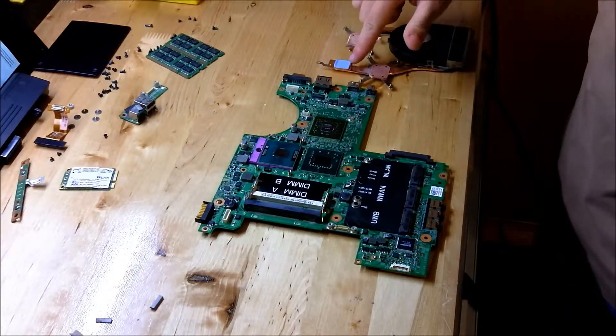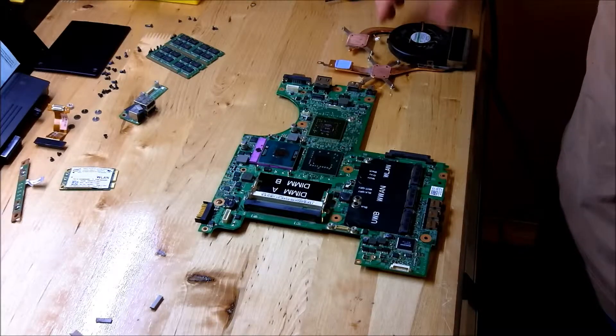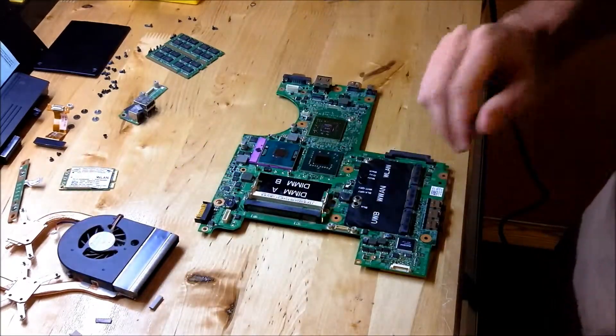This piece right here is a thermal pad. I'm going to leave this on here as long as it's making good contact, and that's okay. If it looks like it's crumbling, you'll need to replace it.